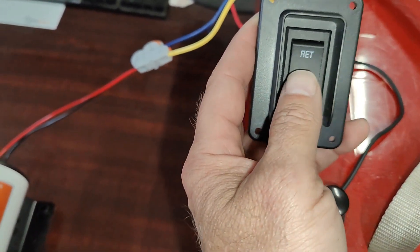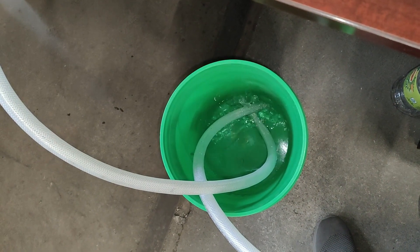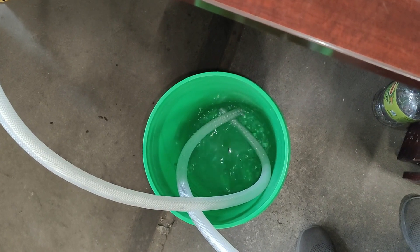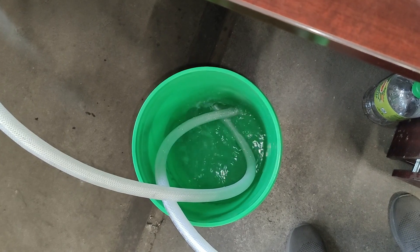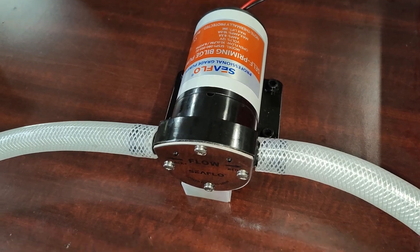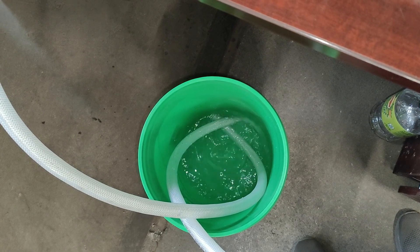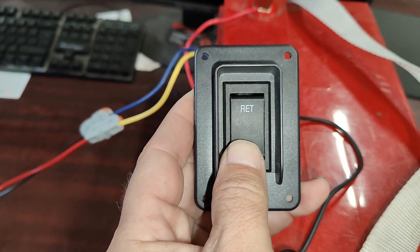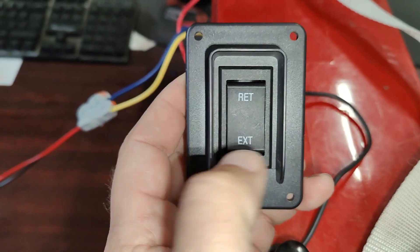And we can show the operation of the pump. So this is the pump acting one way. And then the other way. Back the other way. And then reverse again. It's a momentary switch, so as soon as you let go of it, it stops.